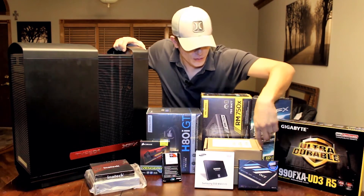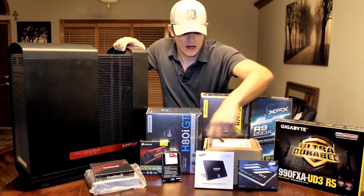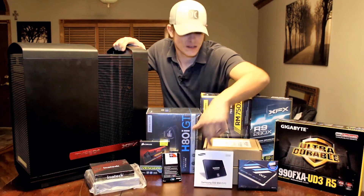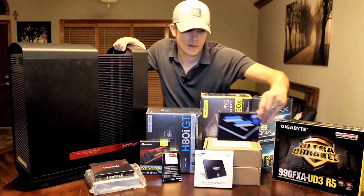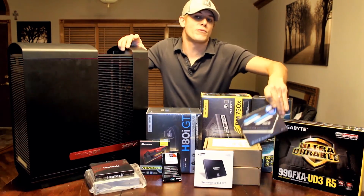We have two 4-terabyte Western Digital Black Edition hard drives, a 500 gig Samsung Evo which we're going to be using as the C drive, and a terabyte OCZ SSD which we'll be using as the scratch drive for projects — writing and working with files and the different projects.